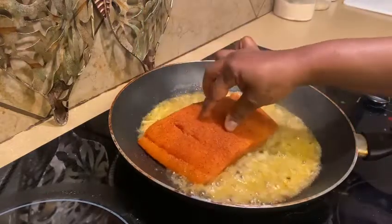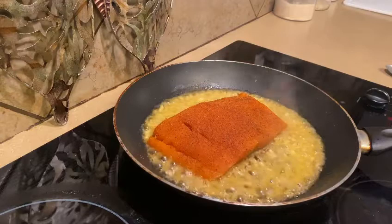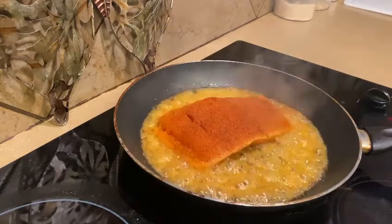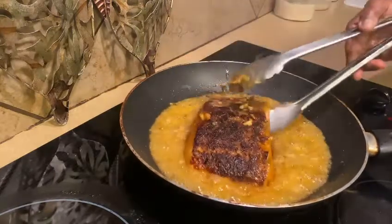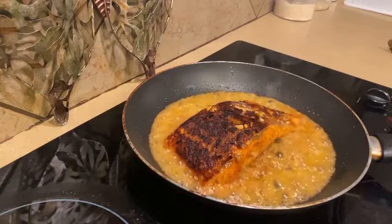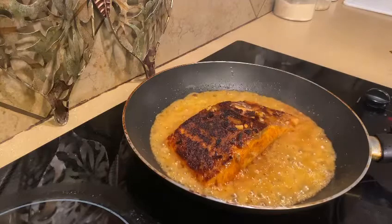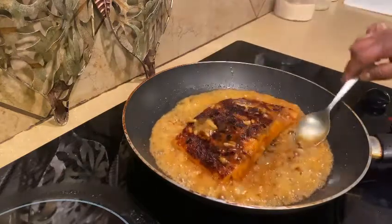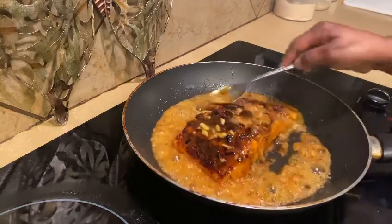I'm adding the salmon to the pan — let this cook for two minutes. Now I'm turning the fish over and I'm going to let it cook another two minutes on the other side. The fish has that charred look on it, that is going to help the sauce stick to the fish. Now I'm just basting the sauce onto the fish.